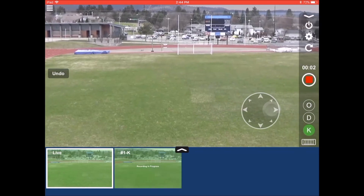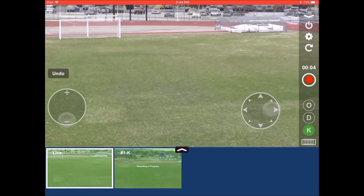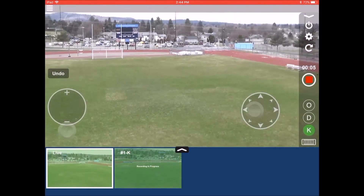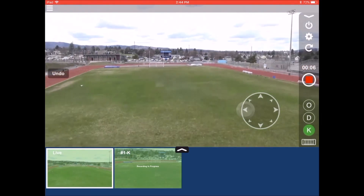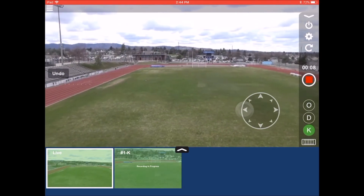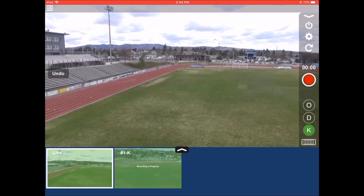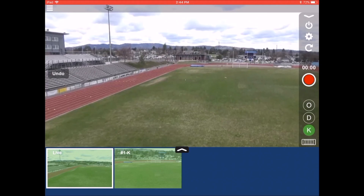Touch your thumb to the left side of the screen to control zoom in and zoom out. For both virtual touchpads, the more you move outside the on-screen circle, the faster your camera will pan, tilt, and zoom. Zoom has two speeds while pan and tilt has a wide range of speeds. Once the play is over, select the record button again. The play gets recorded to your camera's memory card, but there will also be a backup copy on the iPad.